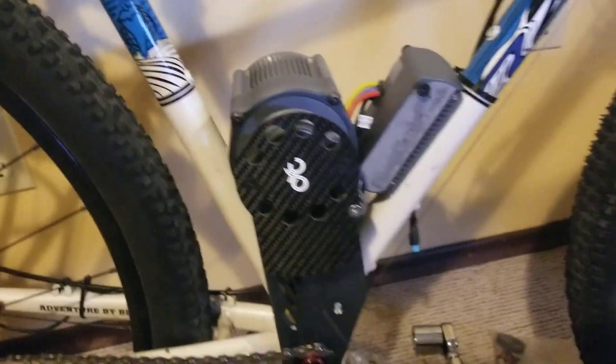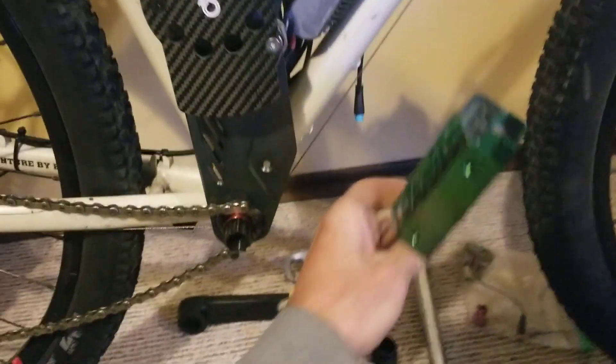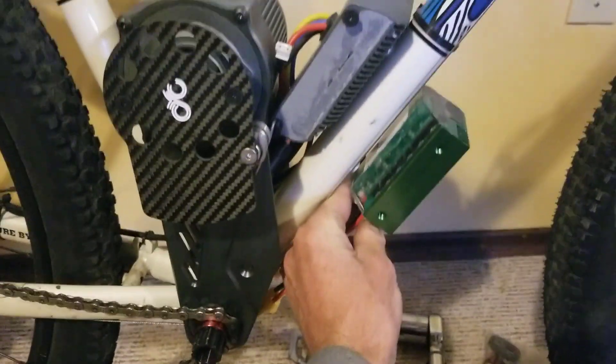I'm also going to try it with the ASI BAC 800. I'll probably do that one underneath, but make some really cool parts to get it locked into place.